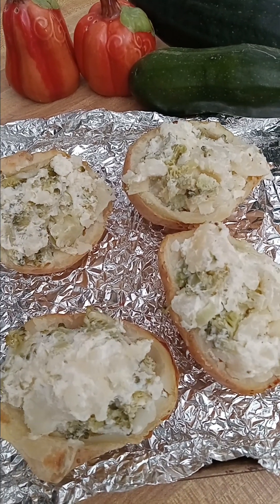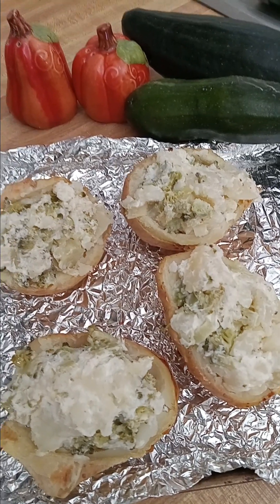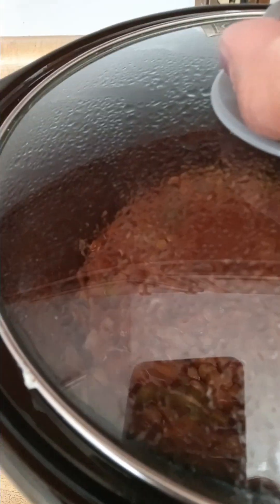Hi everyone, welcome back to my channel. I'm Mimi and this is my frugal life. I did an earlier video on my budget chili and I'm going to let you know how that's going right now.